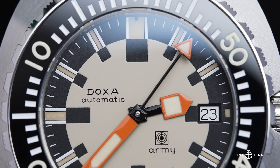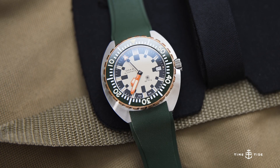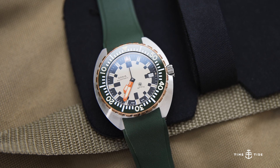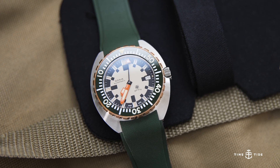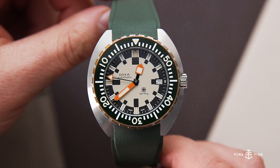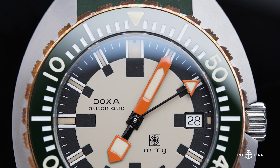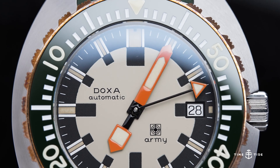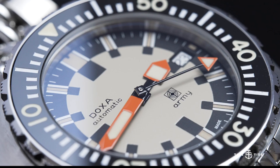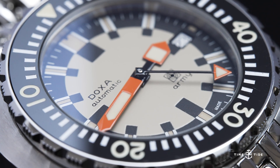Aside from the sand beige dial, three visual elements really distinguish the Doxa Army from the Sub 300 watches we are accustomed to. Firstly, the white timing scale is much larger than the timing scale found on the Sub 300, making it easier to read. Secondly, rather than utilize a dome sapphire crystal, the Army utilizes a flat sapphire crystal, which mitigates the thickness a tad, keeping it just below 12mm. Lastly, the handset stands out with a large, shovel-tipped hour hand and an arrow-tipped central seconds hand. With both utilizing black-coated stems, they create the floating illusion collectors love over the dial.